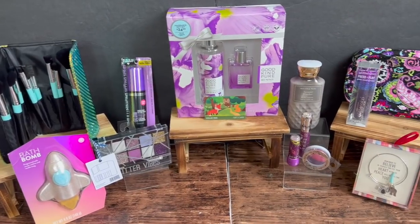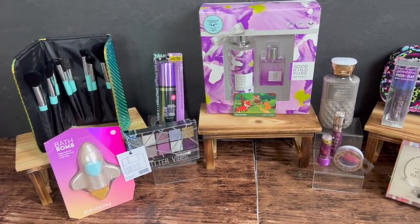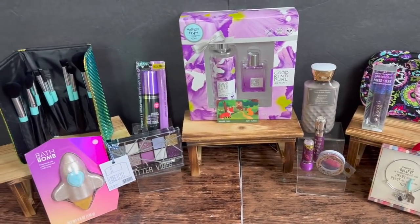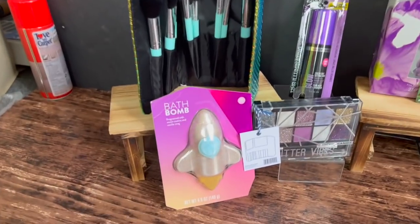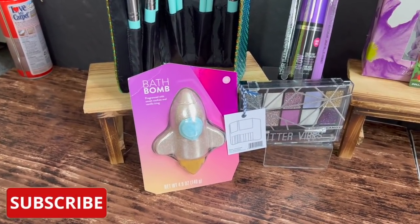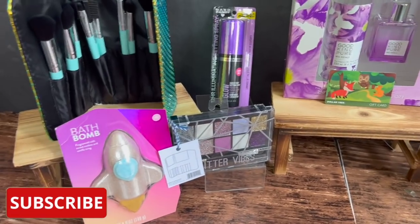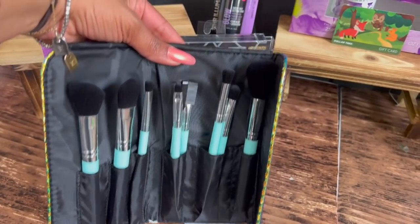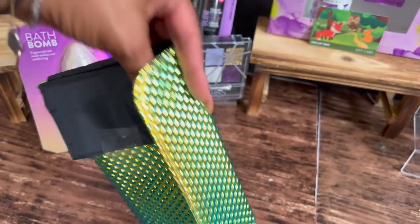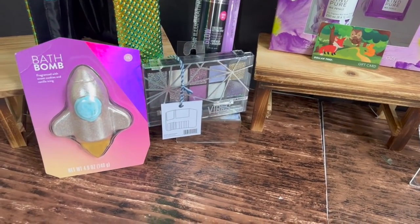Now for this week's Dollar Tree gift card and bonus prize giveaway — I had so much fun putting it together! Items up for grabs include: a bath bomb from Target fragranced with sweet cookies and vanilla icing, a 12-piece makeup brush set in a beautiful folding case, a Hard Candy Glitter Vibes makeup palette, the Hard Candy Luminous Pearl finishing spray, a $10 Dollar Tree gift card, a Good Kind Pure iris petals body spray and perfume set, and Bath and Body Works Sweater Weather lotion in 8 fluid ounces.